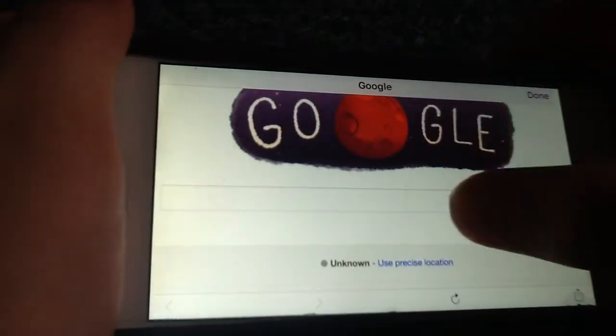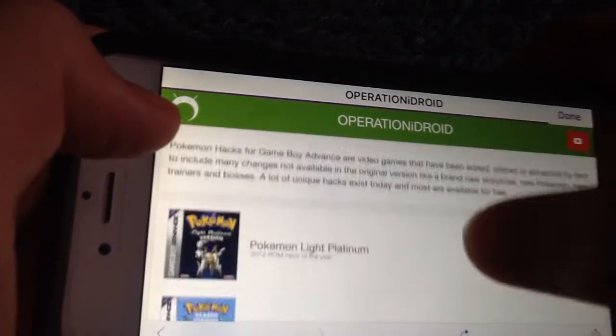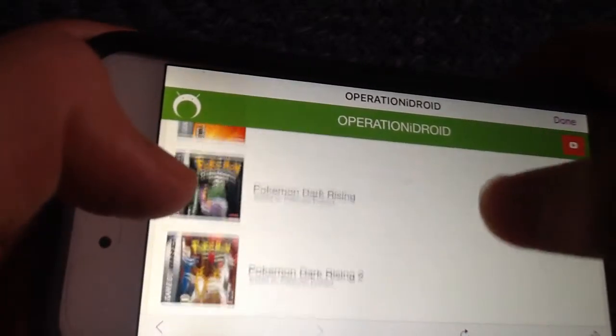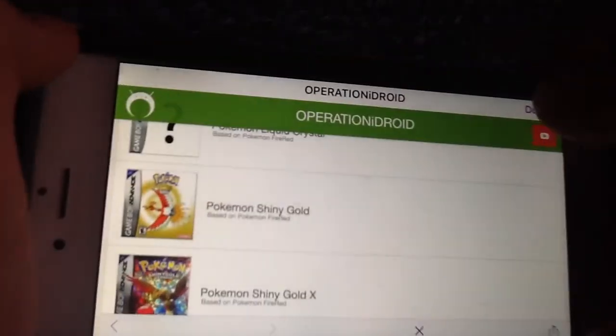Also, if you go to Operation iDroid, who makes good videos — I'm still gonna put the link in the description — you go on his website. This is a good place to get Pokemon hacks. Some of the good ones are Glaze, Victory Fire, and the famous Ash Gray, which I have — it is awesome. And Shiny Gold, it's also a bootleg.